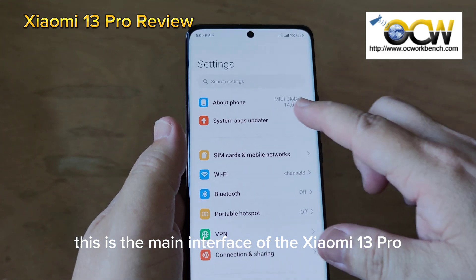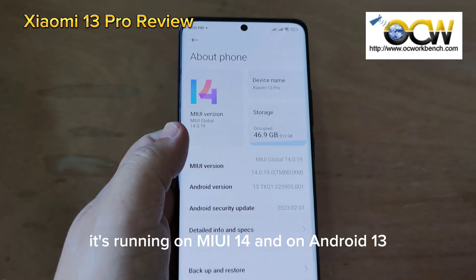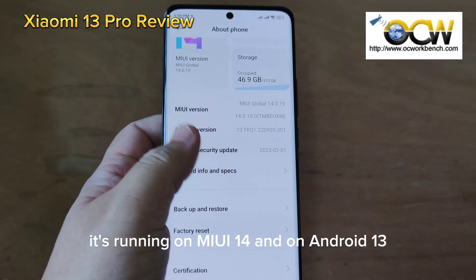This is the main interface of the Xiaomi 13 Pro. It's running on MIUI 14 and Android 13.